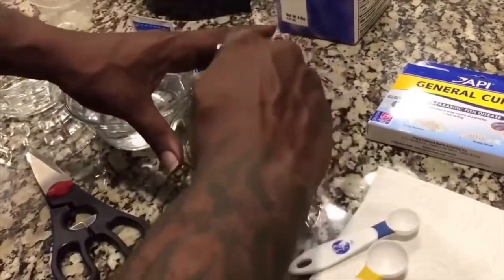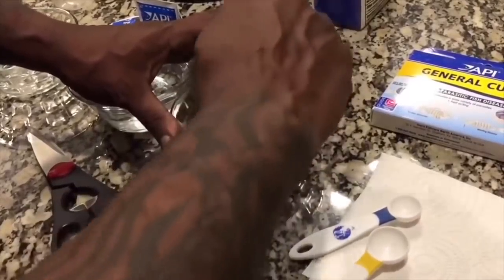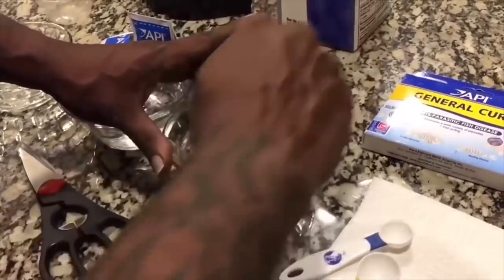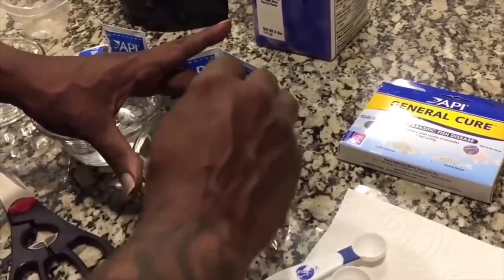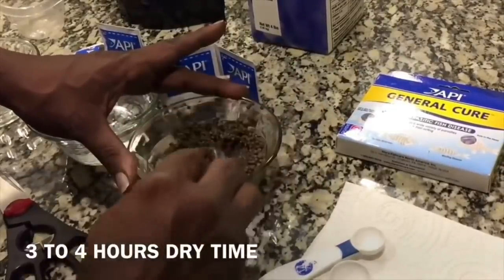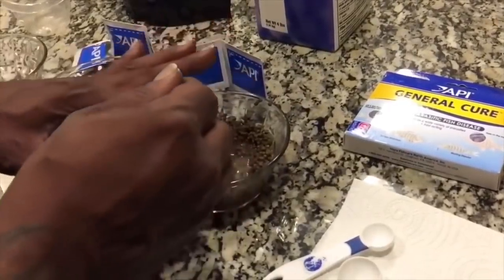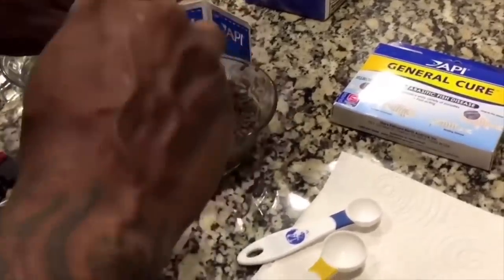You're only going to want to put enough water in here to saturate the food — you don't want to over-flood the container. Make sure you mix it up real good. You're going to want to wait three to four hours later to allow the food some time to air dry. You can feed this right after, but I prefer mine to air dry. Here's what you have when it has air dried.